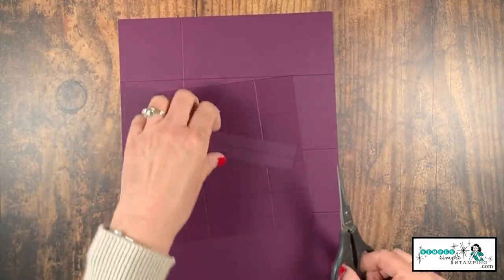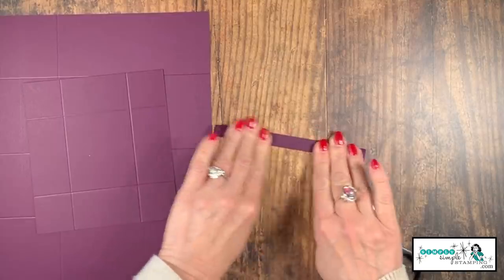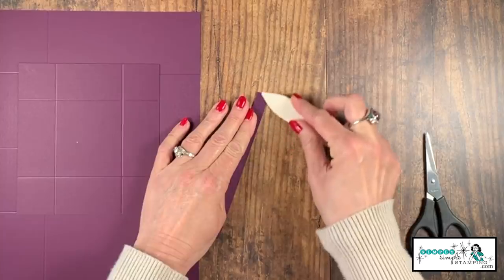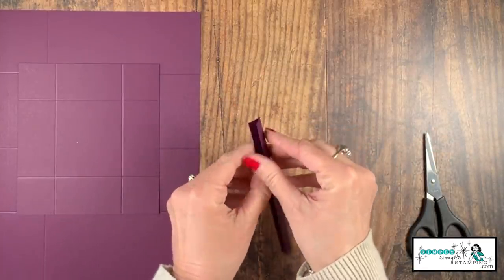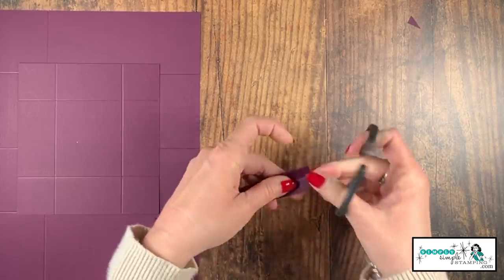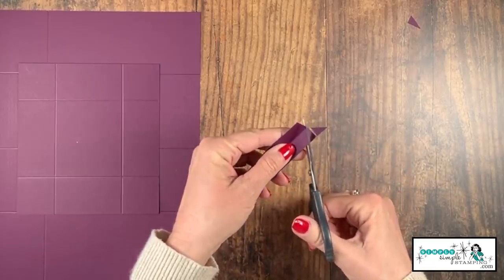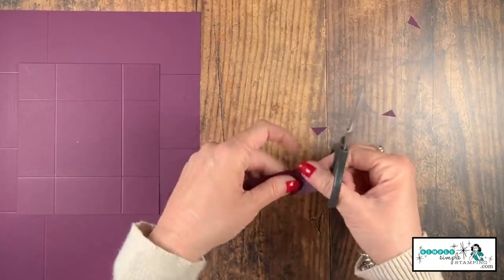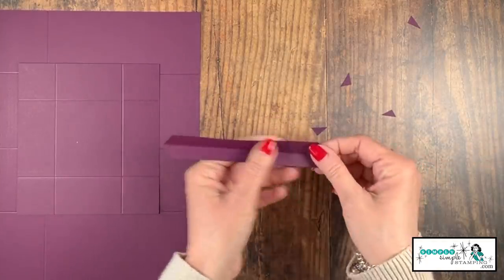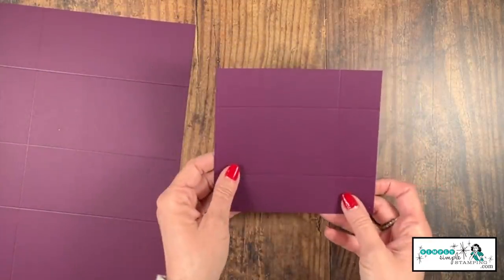We need to do some prep work on all of our pieces. I'm going to start with the strip because that's the easy one. We're going to come in with our bone folder and give that a nice crease. Then I want you to just snip off at an angle - this is so we don't get that little extra bulk in there. We'll snip off that corner. It's not going to show, so don't worry about being perfect. That piece is prepped.